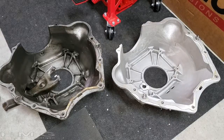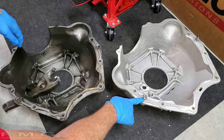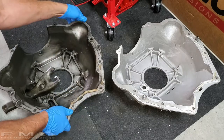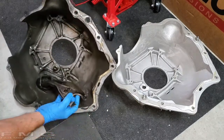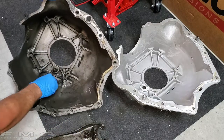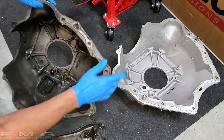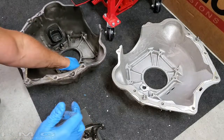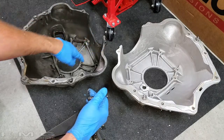Before putting the bell housing on, I want to show you something. Here's my new bell housing with the offset dowel pins for the Tremec install. Also inspect your clutch fork pivot ball — if you have a manual clutch it's spring-loaded and just pulls off. Check it for wear; this old one is worn so replace it. It unscrews with an Allen head. Replace it before installing the bell housing so you have nice clean threads.